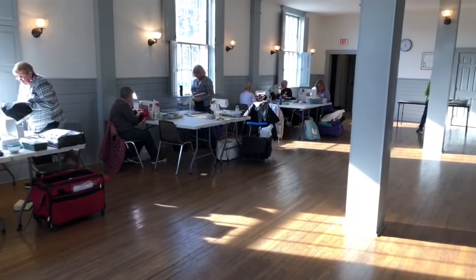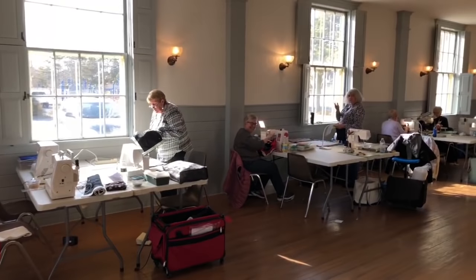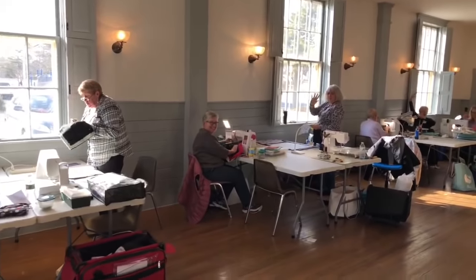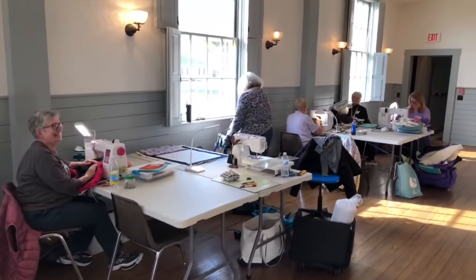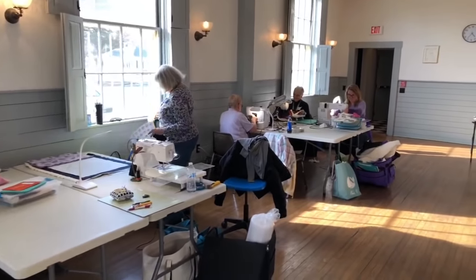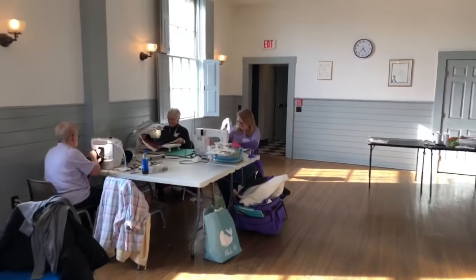What a wonderful light we get in here - this is great. Everybody's waving on this side of the room. I promised the ladies I wouldn't zoom in too close because they're in the middle of their workshop and it's their first day doing reverse appliqué.